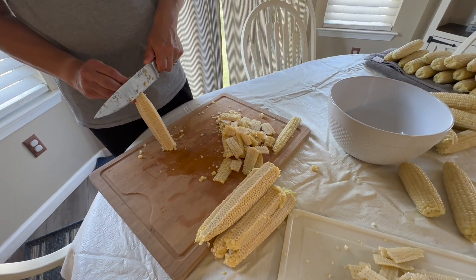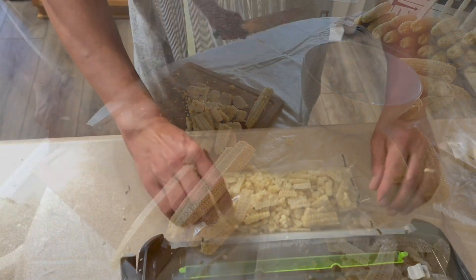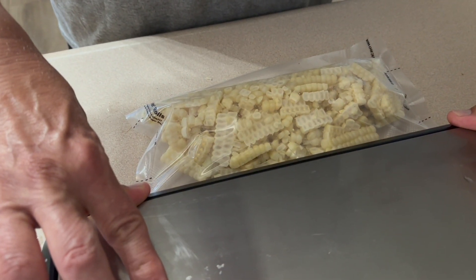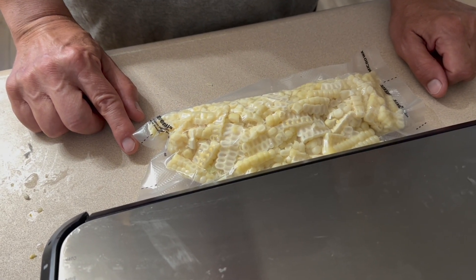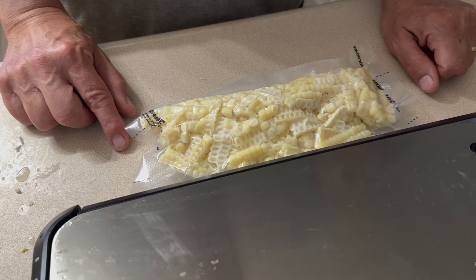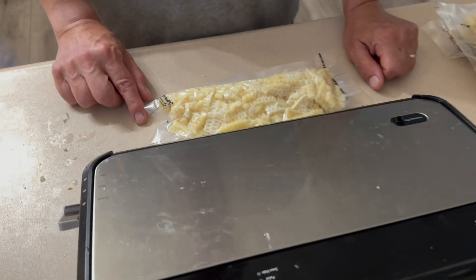We're putting three cups into a food saver bag, using our food saver vacuum sealer machine, and it'll go right in the freezer. We figure three cups is a good amount. We still have lots and lots to do — there is corn and corn juice everywhere. That was a lot of corn!